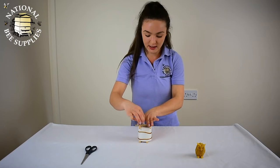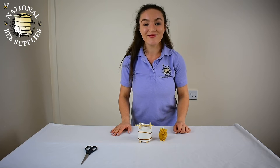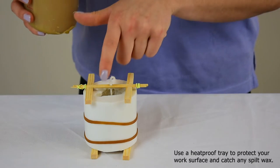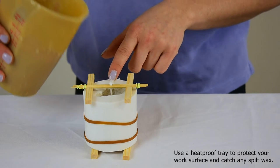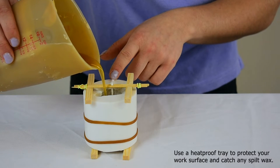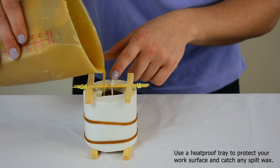Now that everything is all ready and neat, I'll show you putting the wax inside. We're going to let it set and at the end we should end up with this little owl here. I've melted my wax in our Bamboree, so all I'm going to do is carefully pour it into the centre of the candle mould, being careful not to catch the wick in the process — just filling it right to the top of the candle mould.